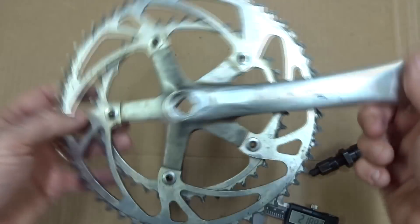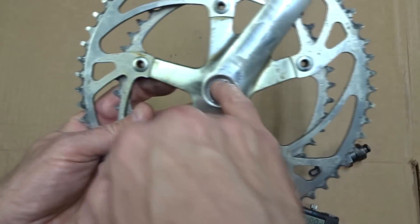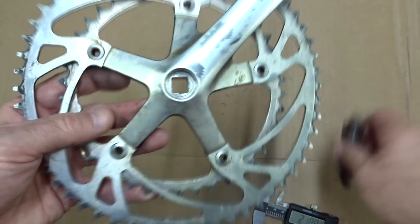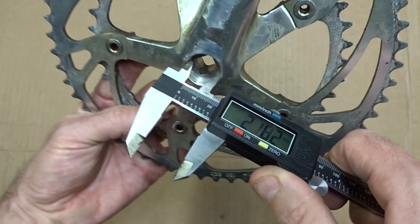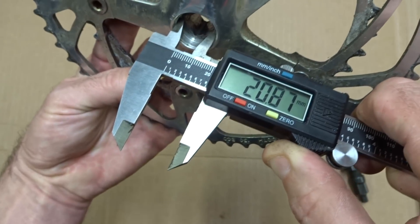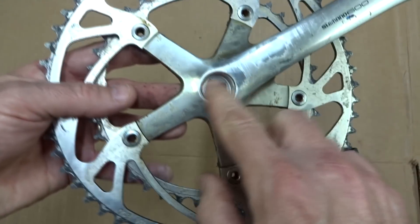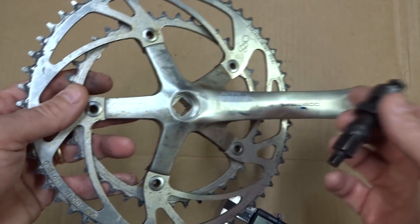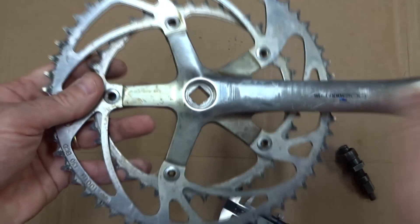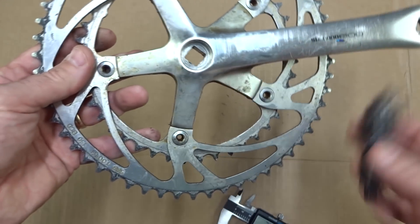This is another crankset — a Shimano 600 — and it takes a standard puller like this. If I measure the inside diameter, that comes out to about 20.87 millimeters. So if you have a crankset and you're wondering what puller it takes, and you measure inside and it's a little bit less than 21 millimeters, it probably takes a standard puller.